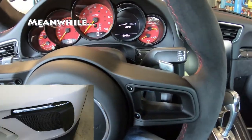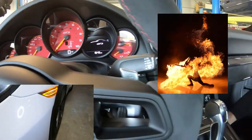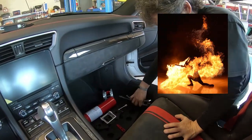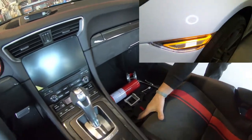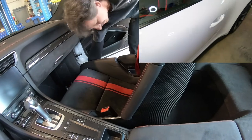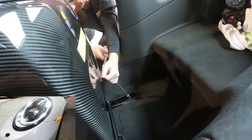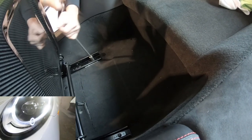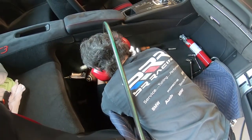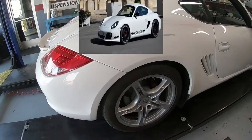The seat needs to be taken out one more time and there's some drilling that needs to be done. If you don't want to see drilling, please close your eyes — we're drilling into the GT3. I can't watch, so I need to go look at some other cars.